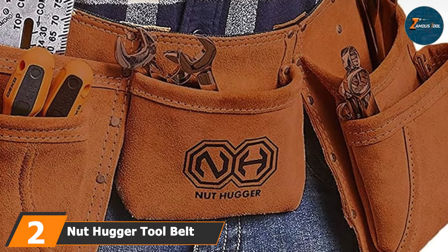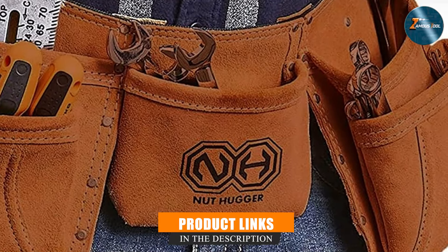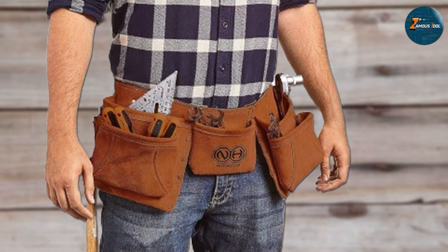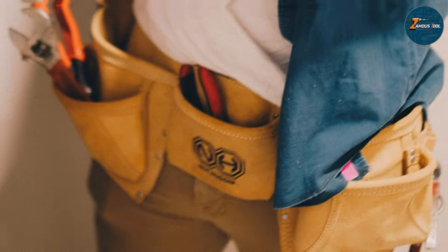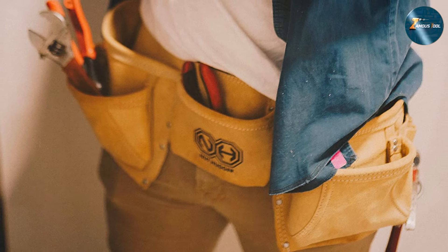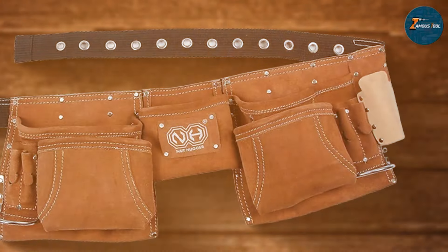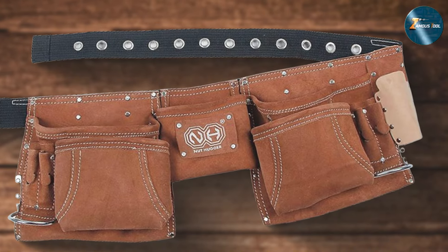This tool belt combines classic design with modern functionality, making it a perfect choice for those who appreciate both style and practicality. The suede leather material not only looks great but also offers exceptional durability. The 12 pockets are strategically placed to provide easy access to all your tools, ensuring that you can work without interruption. The suede leather construction adds an extra layer of protection, preventing wear and tear over time. The belt is designed to distribute weight evenly across your waist, reducing strain and improving comfort during extended use.